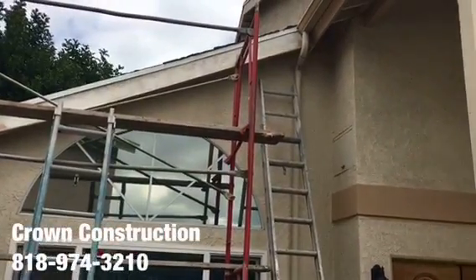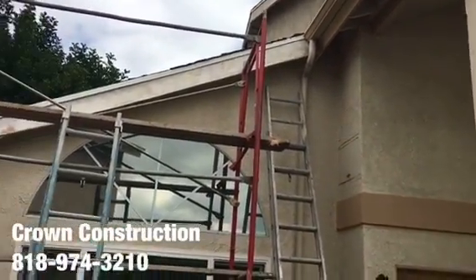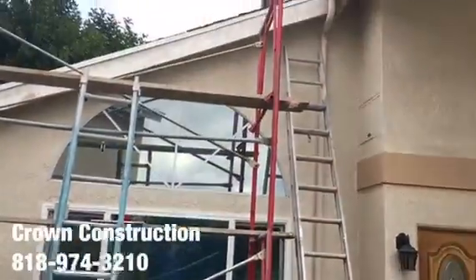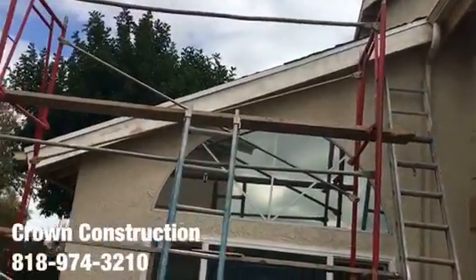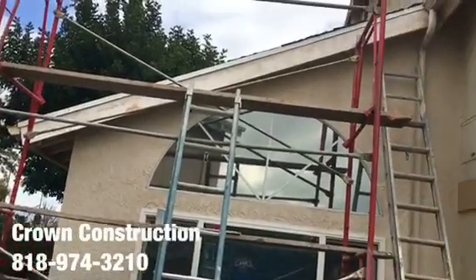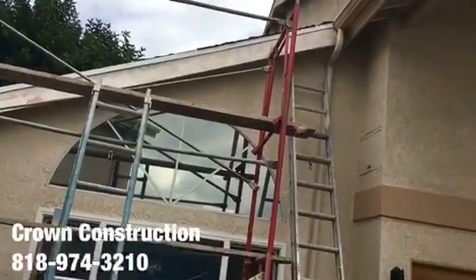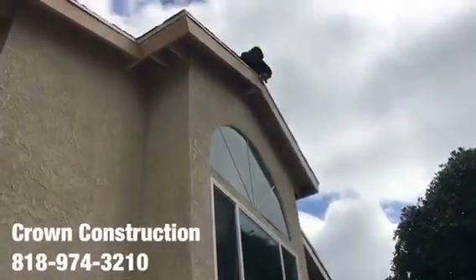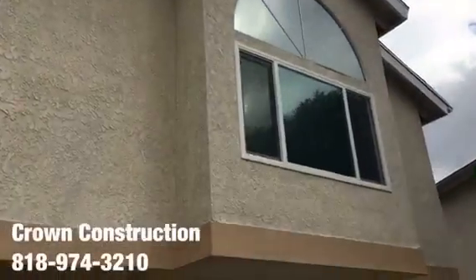Here we go, another fascia board replacement. This is what it looks like — we are using scaffolds in order to get to that piece and to do everything properly. Once replacing the fascia board, we're going to climb and paint. We are doing it throughout different areas throughout the house, as you can see this is right in front.